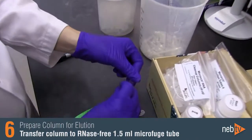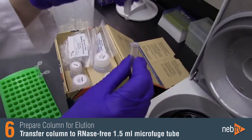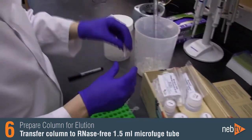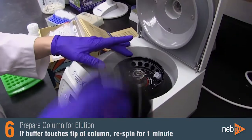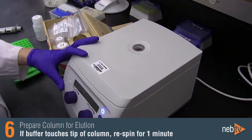Transfer the column to an RNA-free 1.5 mil microfuge tube. Be careful that the tip of the column does not come into contact with the flow-through. If in doubt, re-spin for one minute to ensure traces of salt and ethanol are not carried over to the next step.